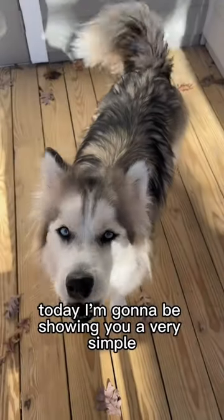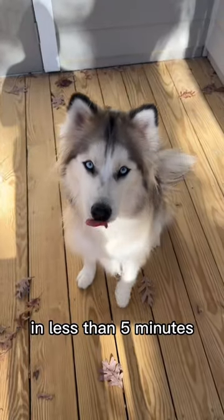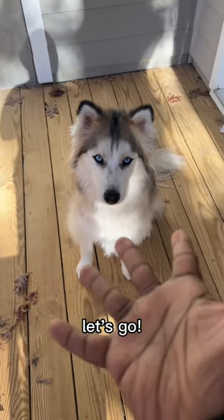Today I'm going to be showing you a very simple and easy way of how you can teach your dog to sit in less than five minutes. Ready? Let's go!